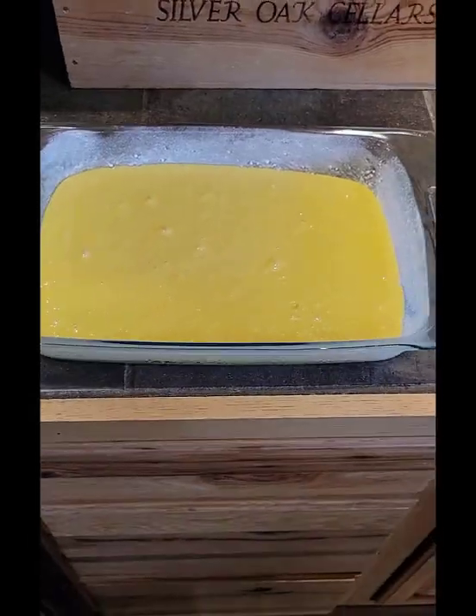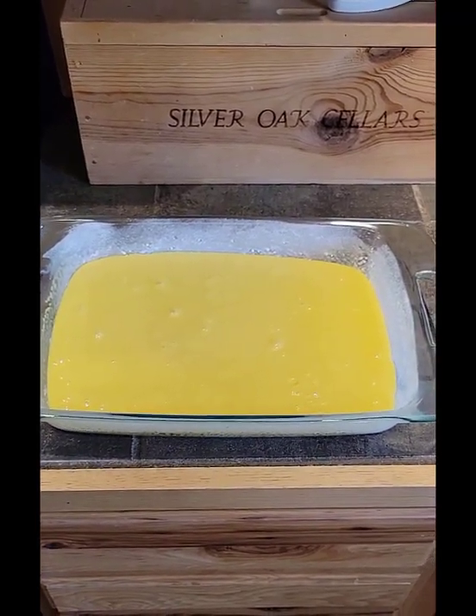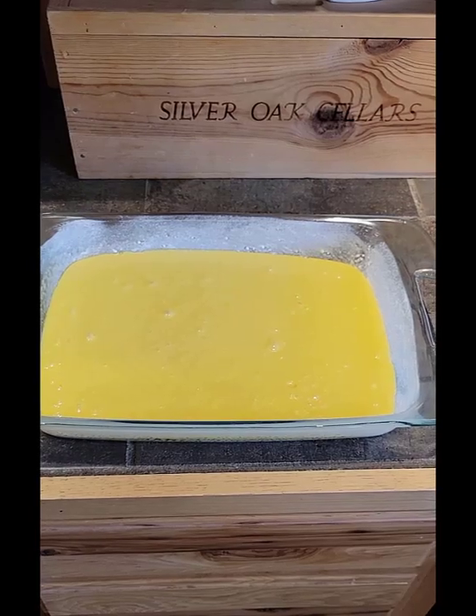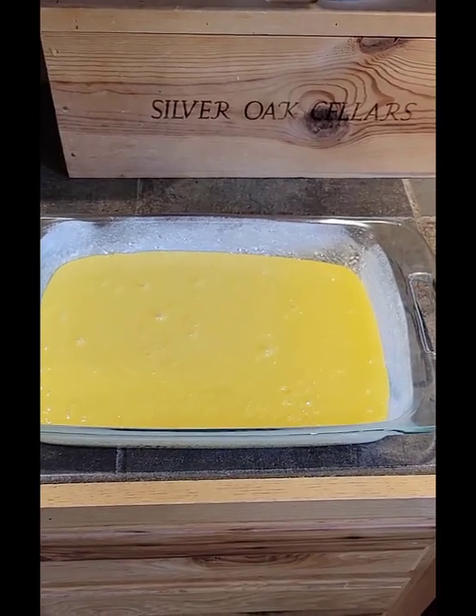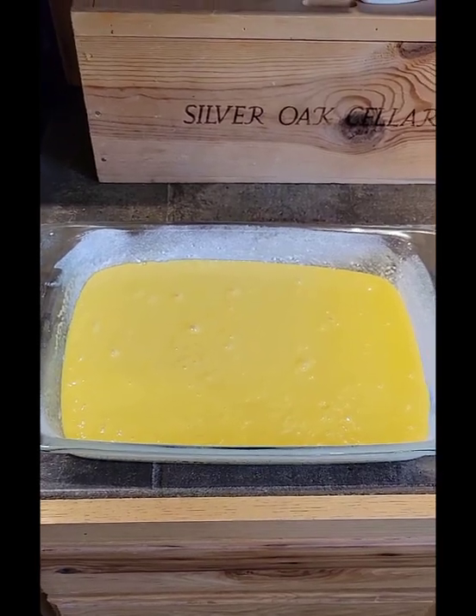I've finished mixing my batter and poured the mixture into the prepared cake pan. I'm going to bake it at 350 degrees for between 23 and 28 minutes, until a stick inserted into the center comes out clean.